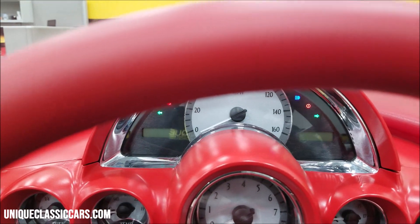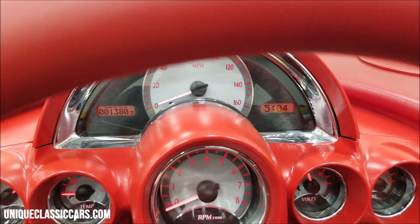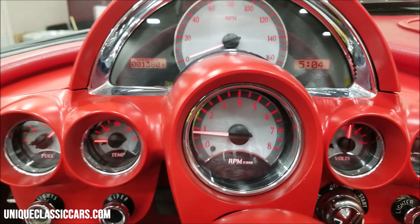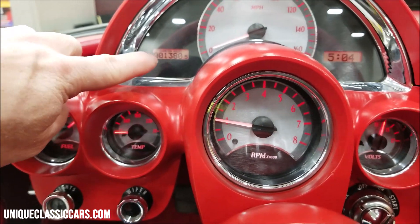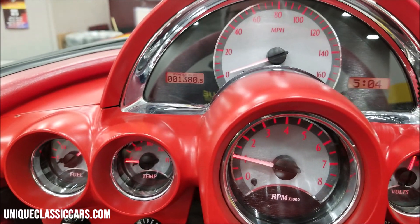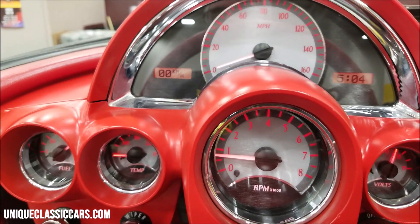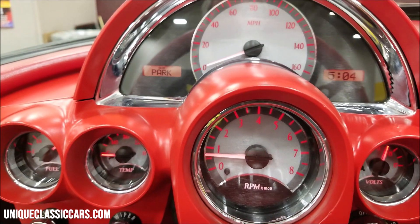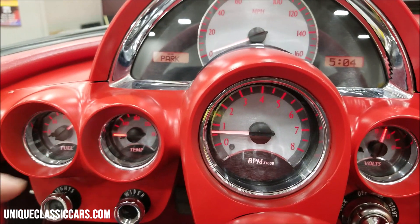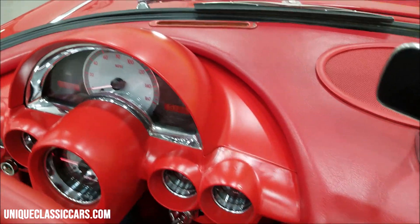Let's go ahead and fire it up. The 396 stroker is also fuel injected — let the fuel pump run and build up a little pressure. This thing sounds good. There's your mileage: 1,380. You can also click through the button on the steering column to see the gear selector and all the functions. All the gauges are working — a beautiful installation job.